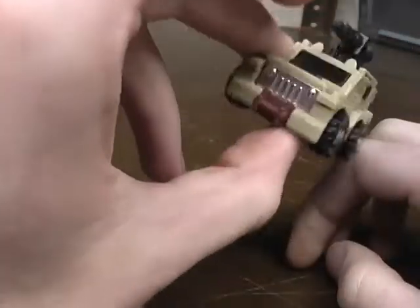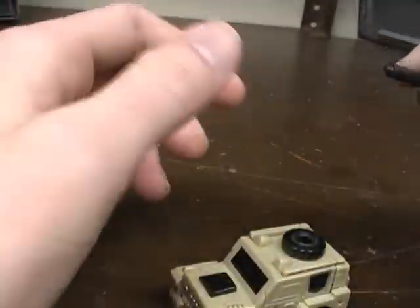I managed to find a perfect Outback — 100% complete, no chrome wear, just amazing. And I got it for 10 bucks.